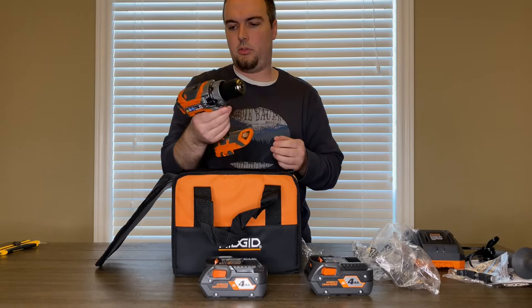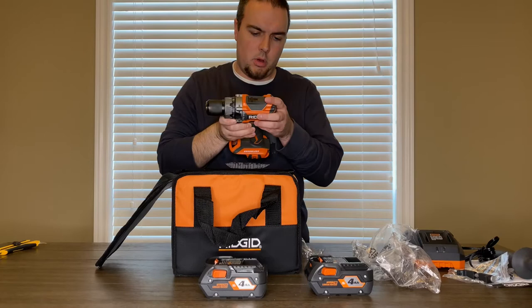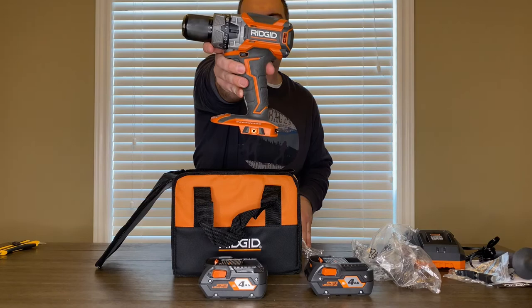That feels nice. This is a drill and also a hammer drill with a brushless motor. This is model number R86116.